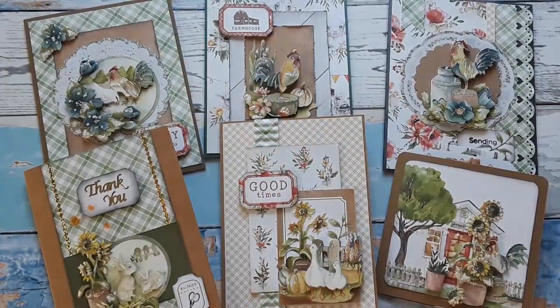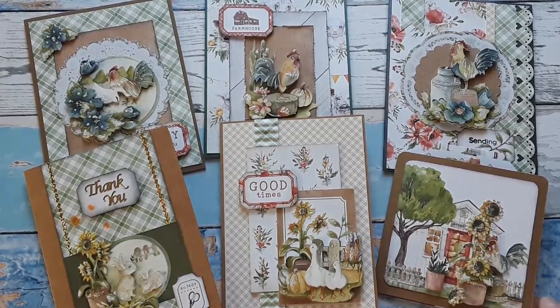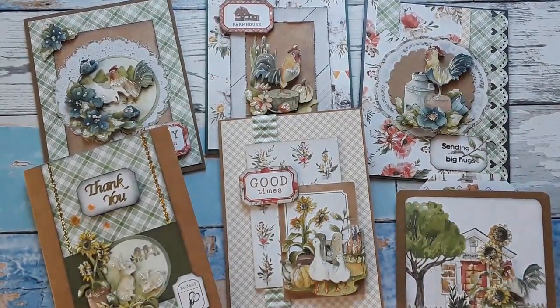I hope you enjoyed this trip to the countryside. I had a lot of fun making these cards — the products are just so beautiful and fun to work with. If you like this video, I would appreciate a thumbs up, leave me a comment, and share this video with your crafty friends and family — it would really help my channel. These five cards will be up for grabs in a value pack on my website, so please go check it out if you're interested. Thank you so much for spending time with me today. Please stay or get well. Happy crafting and I'll catch you next time. Bye bye.